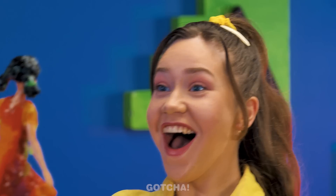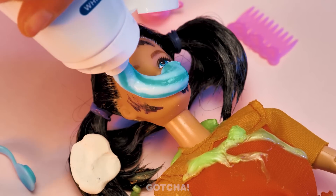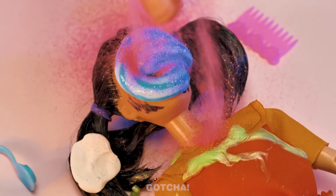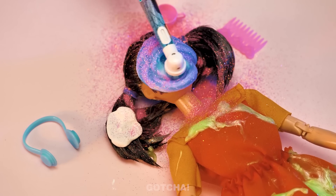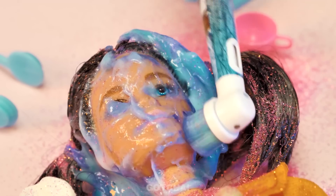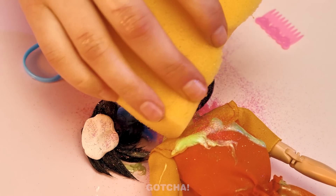You look so messy! I know, let's get you cleaned up! Let's start off by squeezing some toothpaste onto her face! Glitter is a must in her skincare routine! Scarlett is really good at multitasking! Now it's time to brush all that dirt away! This feels like a nice facial massage! Wipe it away with a sponge, and her skin feels so fresh and smooth!